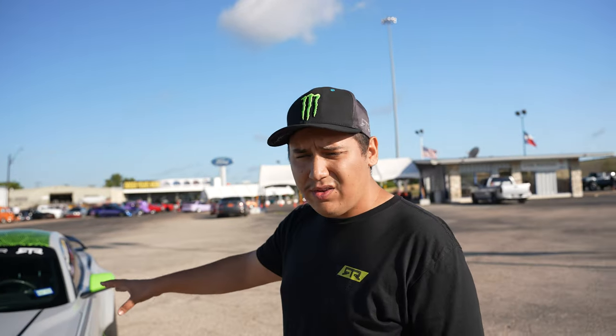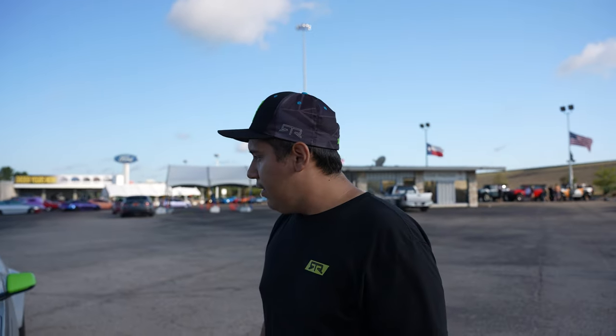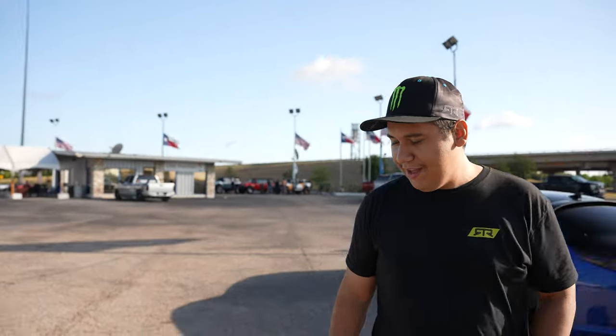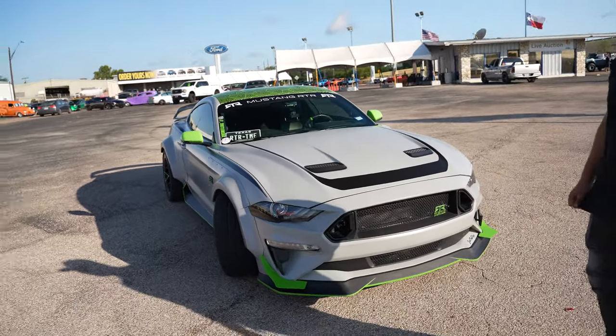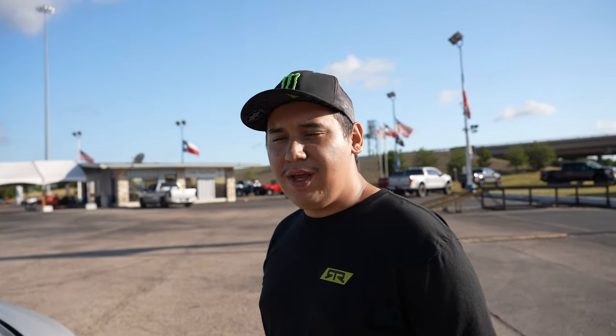Performance-wise, I have a Cannon cold air intake, a little bit of a tune, a Borla X-pipe, and a Flowmaster axle-back. It makes about 500 horsepower — I don't know the exact numbers because I haven't dyno tuned it yet, but the butt dyno says it feels like about 500.